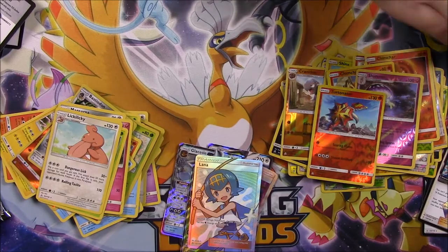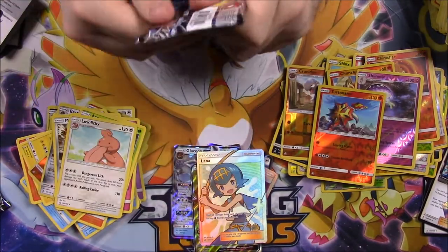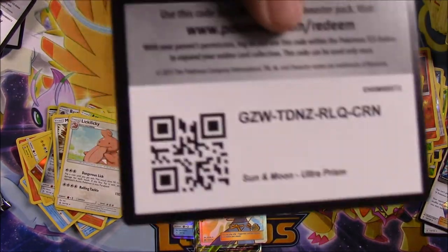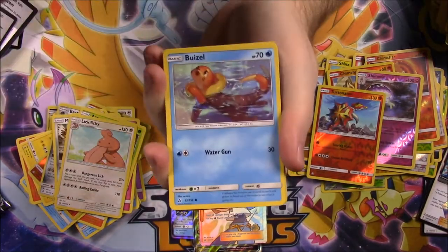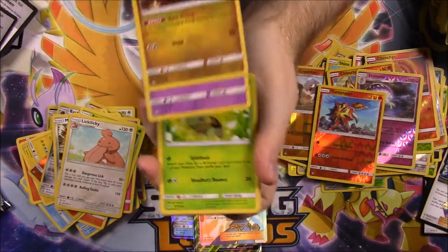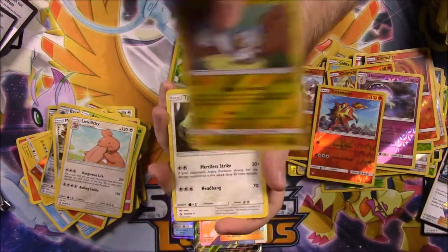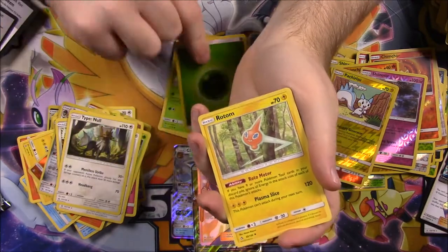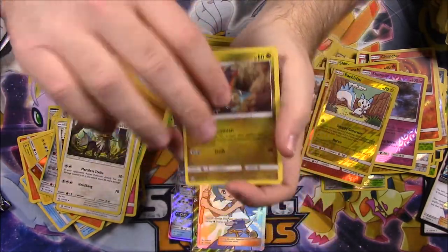Two packs left — can we hit gold once again? Next pack: Bonsly, Riolu, Gible, Croagunk, Turtwig, a Pachirisu Reverse Holo, and a Type: Null rare. Then Grass Energy, Rotom, Drifblim, and Gabite.